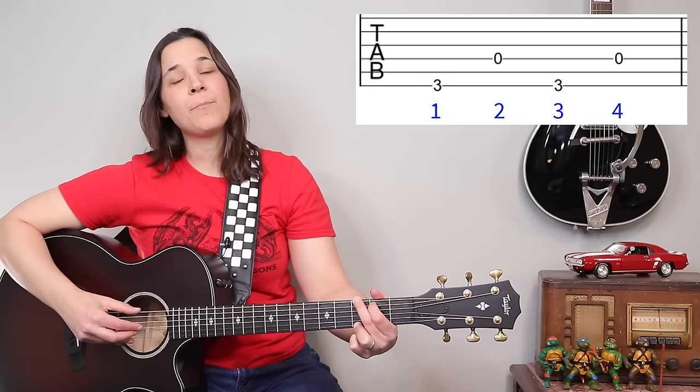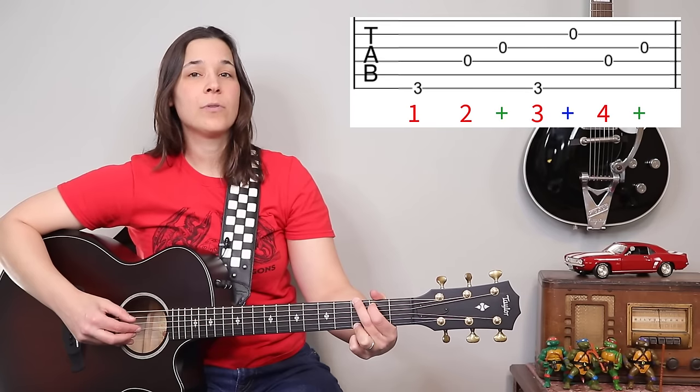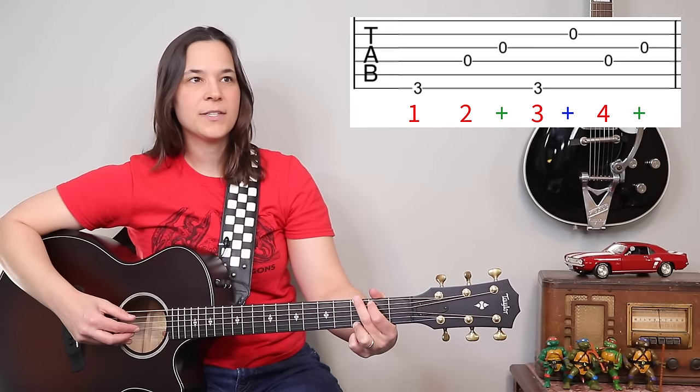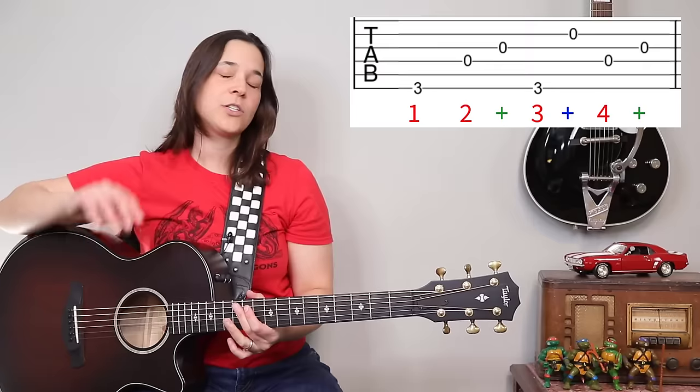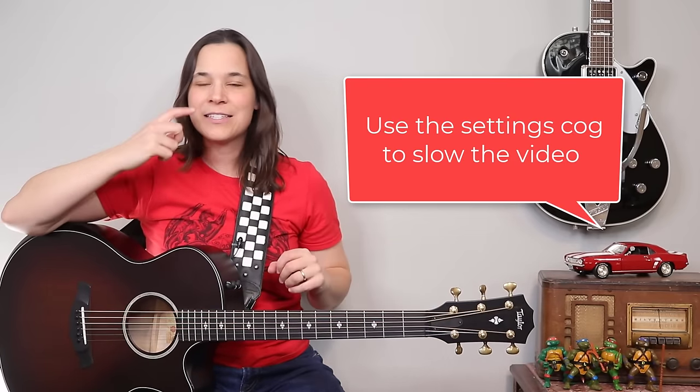So what we're going to do now is practice together at a slightly slower speed, but not so slow that it's hard to play. We're going to start on the G chord. Once those eighth notes come in, it feels fast because we're putting twice as many notes in the same amount of time. We're going to do two measures of G, two measures of C, two measures of D, and go through that a couple of times. If I'm still going too fast, use the settings cog and slow me down — put me at 75% speed, I'll sound like drunk Lauren, and that's fine with me.